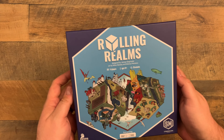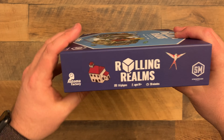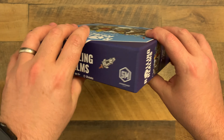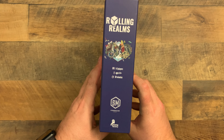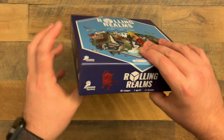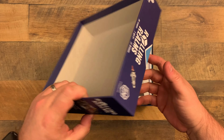I already showed the back but that's what the cover looks like. Let's go ahead and take that box lid off.